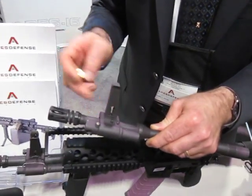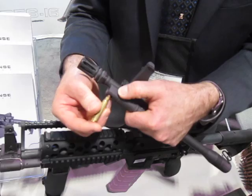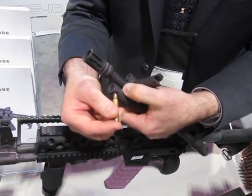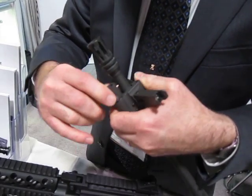This model is user-adjustable. A cartridge is the only tool necessary to field strip this weapon. To select the gas settings, you press this detent and use your cartridge for leverage if there's carbon buildup. So, you select here.